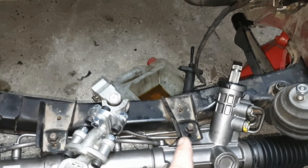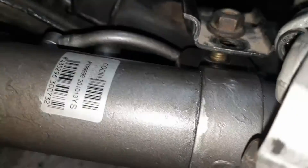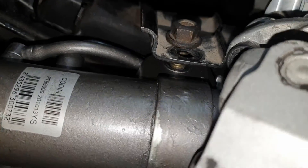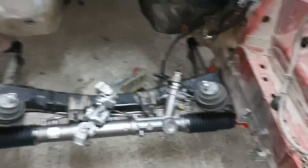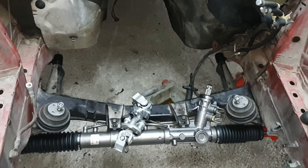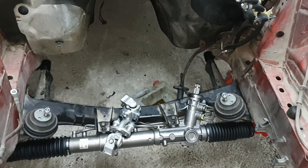And then the last bit will be to install the aluminum pieces to compensate the difference in width between the steering rack of the E36 and the subframe of the E36.